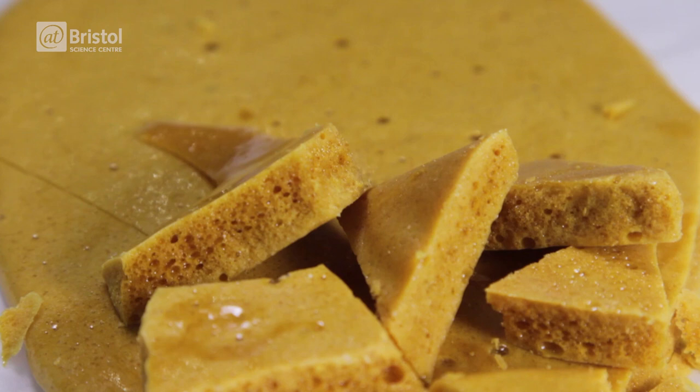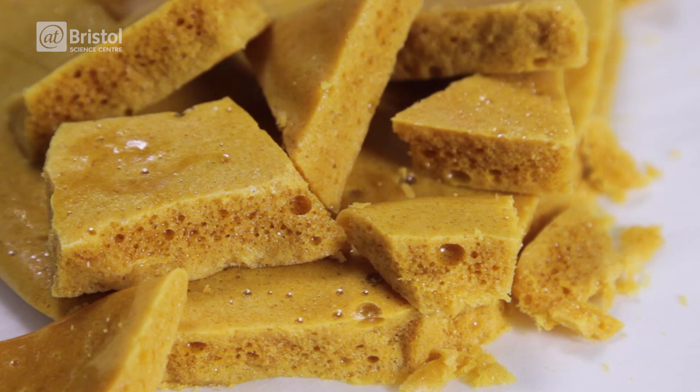We've seen that the science of sweets depends on the temperature, the type of sugar, and the levels of water, but there are loads of possible combinations to try out. What would happen if we let it cool more slowly, or if we change the temperature? How does it taste if you use honey instead of golden syrup?